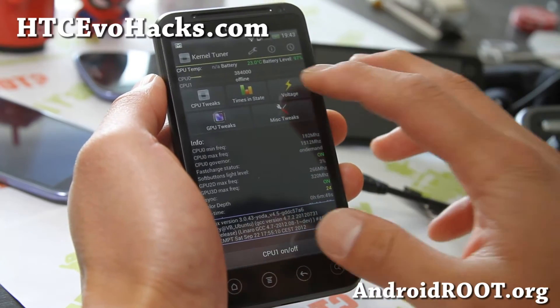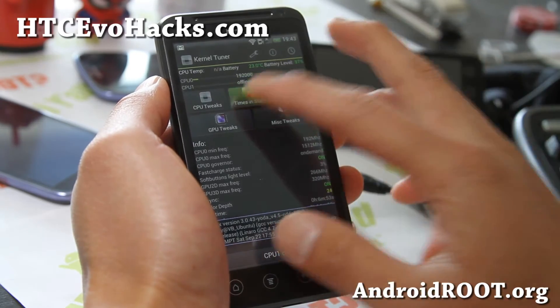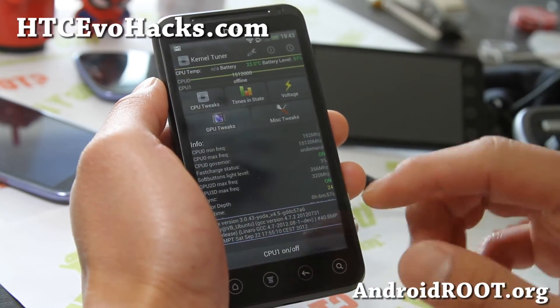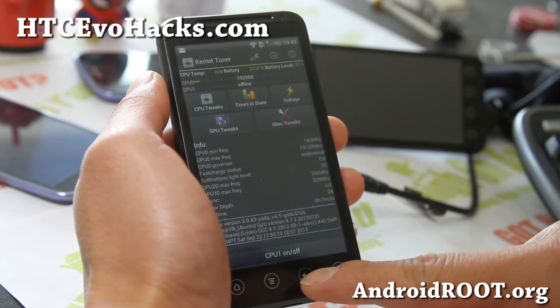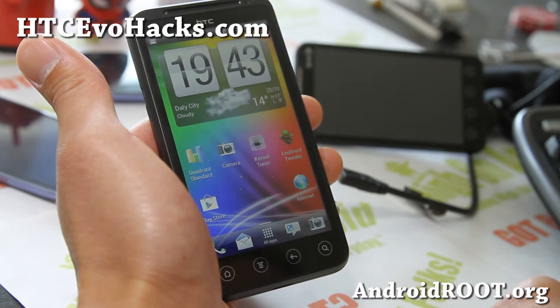There are also MISC tweaks, and you can see times and states after you use it to optimize it yourself. CPU1 on and off could also save battery life.